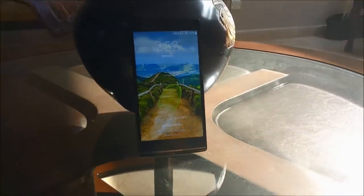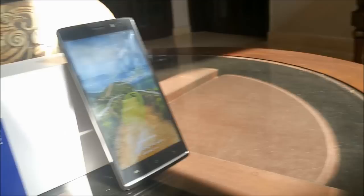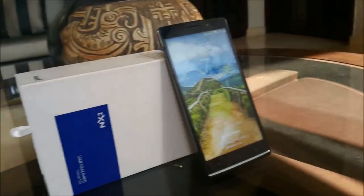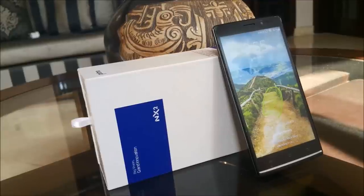With the new year comes a new crop of devices to review. Hello everyone, this is all of you from Techytron and today we're reviewing the Primo NX2. Now this is a little different from other devices within the same price range, and you will find out why in a few short moments.